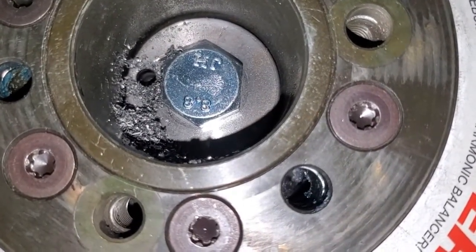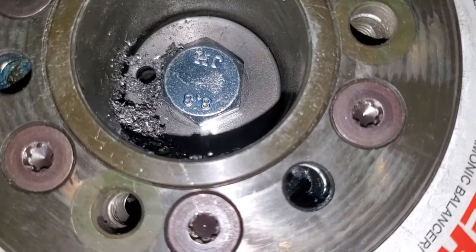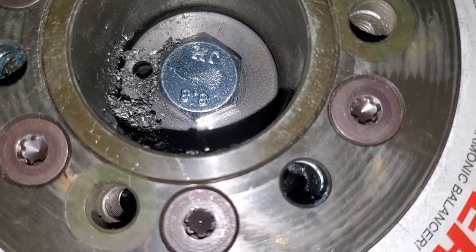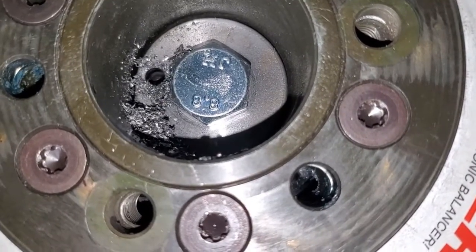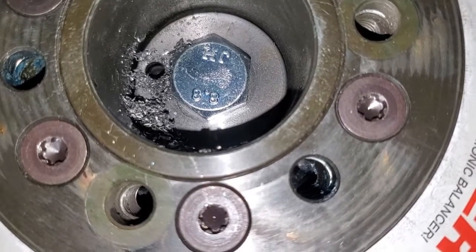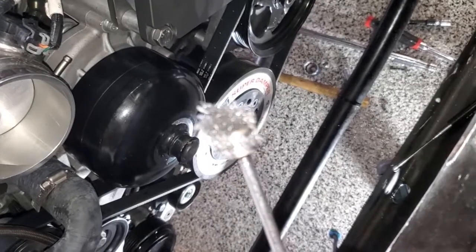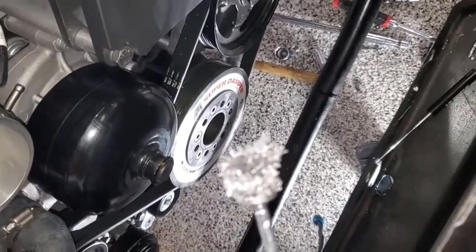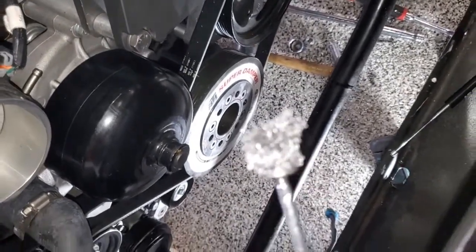We're just going to use something like a screwdriver or a wire to test the depth of the hole before we put the pin in, because I don't know how tight the pin is going to fit. If I'm not quite deep enough and the pin is sticking out a little bit that could cause some issues. I like using a magnet to clean the filings out instead of compressed air, because otherwise you're just going to blow metal shavings all over your engine bay.